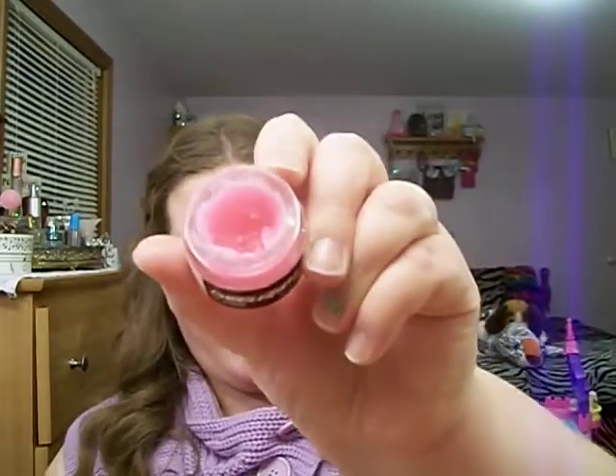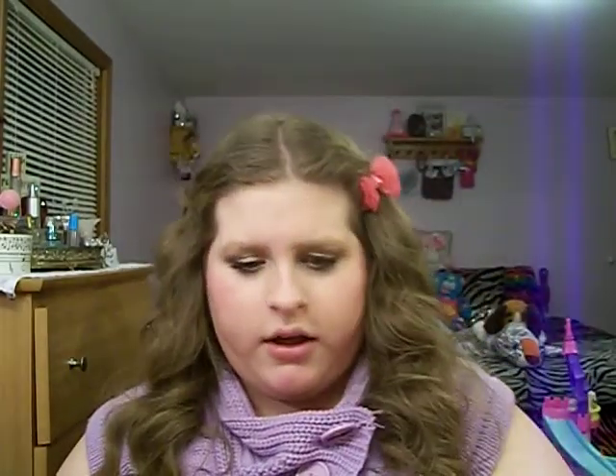And then I have the Lush Bubblegum Lip Scrub. I bought this in June, I think, of 2013, and I don't use it very often. It's really good, and it tastes really good too. I really like it, and it smells wonderful. It's just really good to make the dead skin come off your lips and it makes them soft.